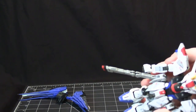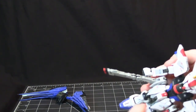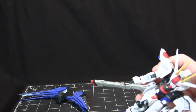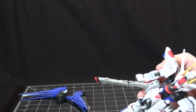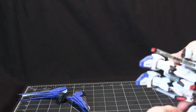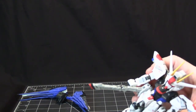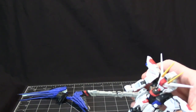Sometimes it does happen with the thumb — every once in a while it will pop out if you're trying to manipulate things at an extreme angle, like when attaching the shield. But that's okay, you just pop it right back in without taking the back of the hand off. That won't happen during normal manipulation.